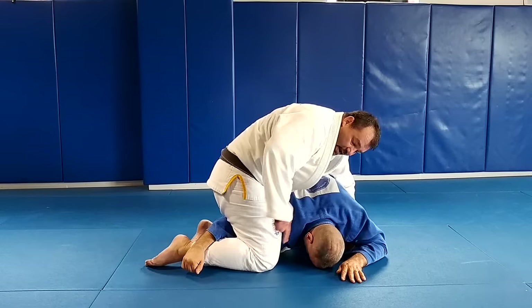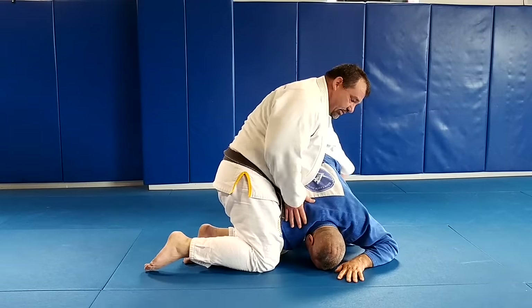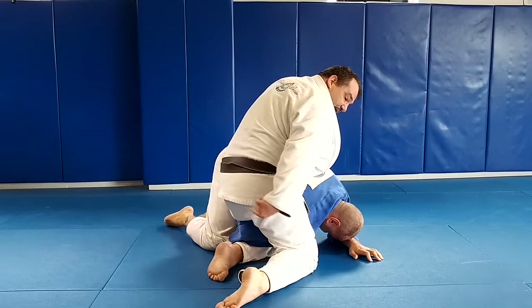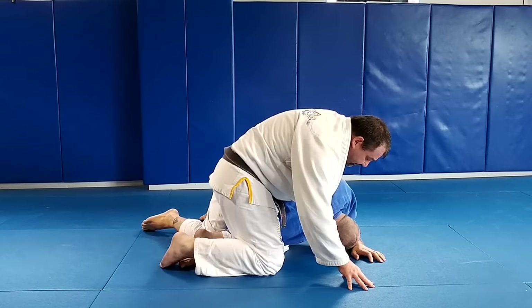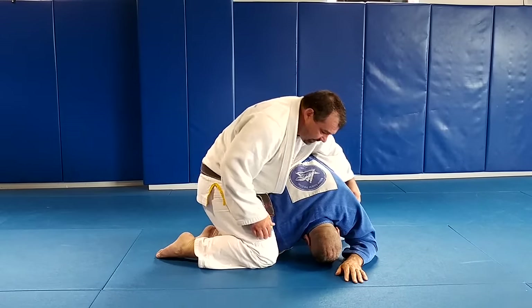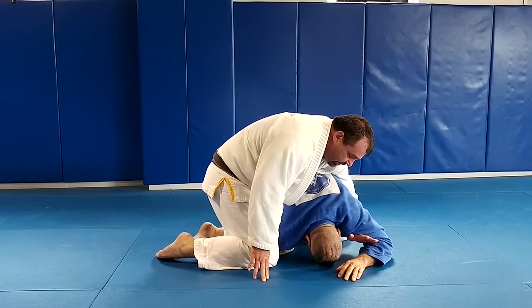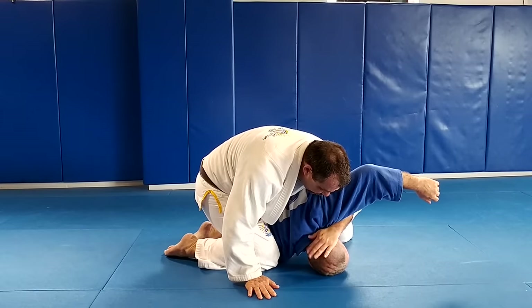That's pretty common, but if we miss that we have another play. I'm here, and as Dante goes to roll his arm around — maybe he goes past my other leg — you can see he's made it kind of past my foot. My play is simply to keep it there and keep my legs tight.